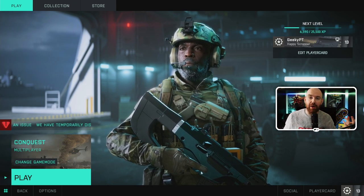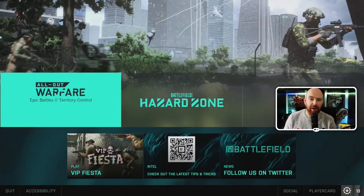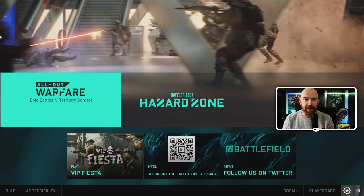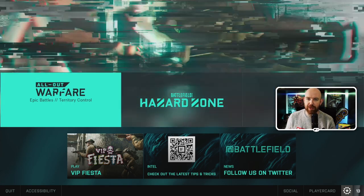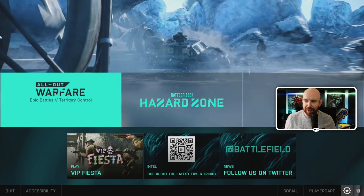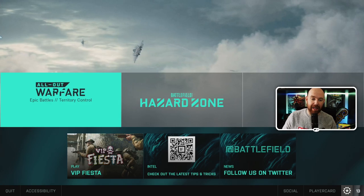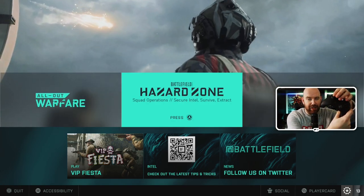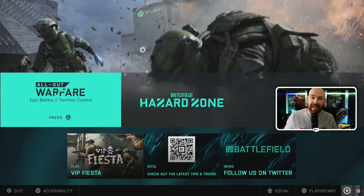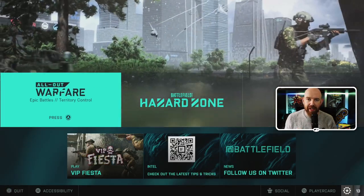I'll show you one of the ways you can fix that problem. What I've just done is unplugged a USB foot switch from my PC — I had a foot switch connected so that when I'm streaming I can mute Discord and things like that. I just unplugged it and restarted the game, and now you can see the same controller is detected straight away and it works absolutely fine.